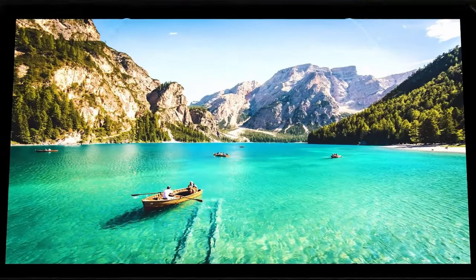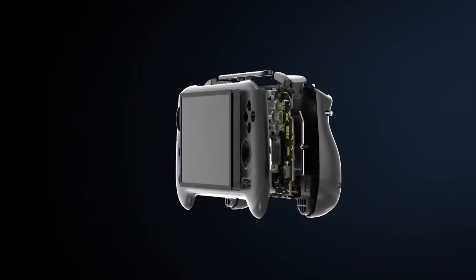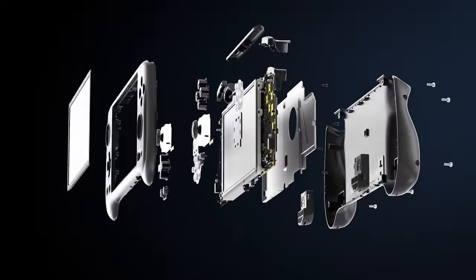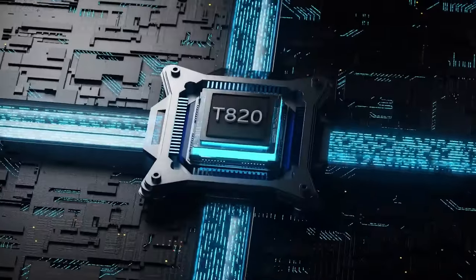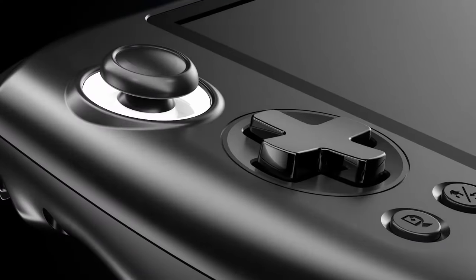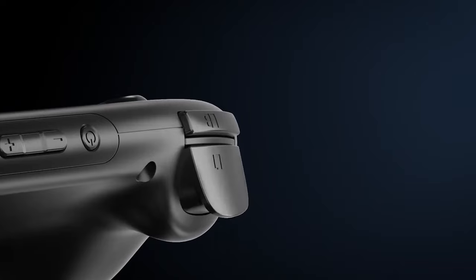Today we're going to be talking about the Anbernic RG556. This is a new device from Anbernic and overall it's probably one of their most powerful handhelds yet. It's in direct competition with the Retro Pocket 4 and 4 Pro, which is impressive because this device comes in at right below and right above both those devices at a price of $185 before shipping and tax.